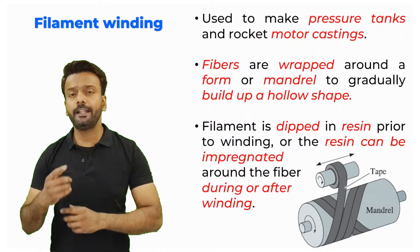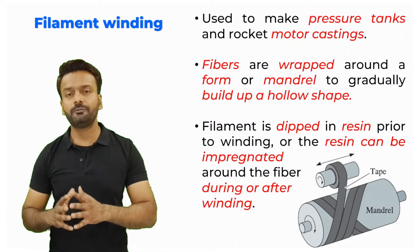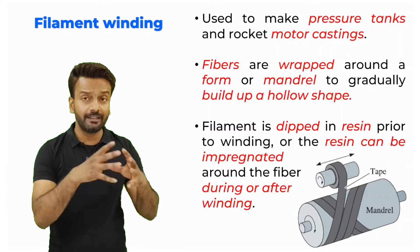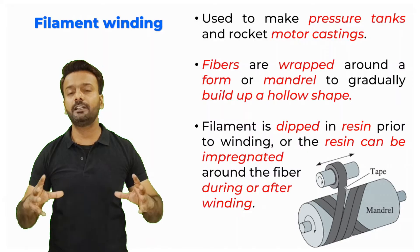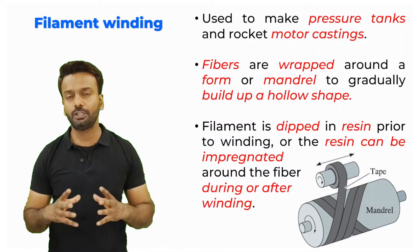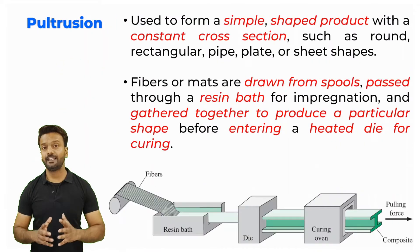Before winding the filament on the mandrel, the filament itself can be dipped in resin, or after winding you can externally apply the resin on the mandrel. In both cases you are making sure that the resin is properly poured and the mandrel is completely covered with resin. After that it is kept for curing, and finally after curing you remove the mandrel from the wound filament and get a hollow structure.